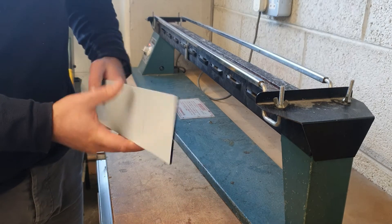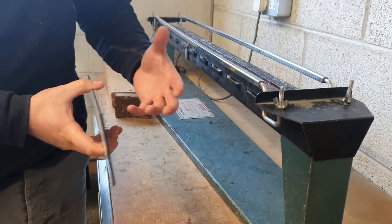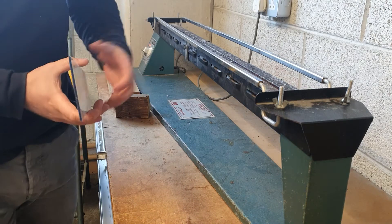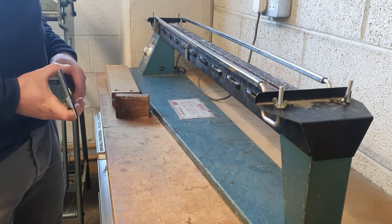Plastics have what we call plastic memory. So when I heat up and bend the plastic here, once it's cooled, if I heat it up again it will try to go back to its original shape. We can bend plastic at any angle we want, and to help us do this and to get the accurate angle, we use what's called a former.